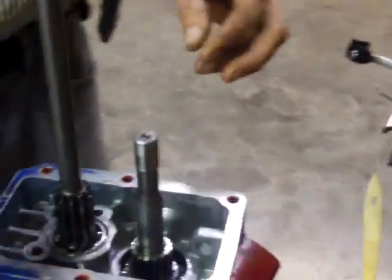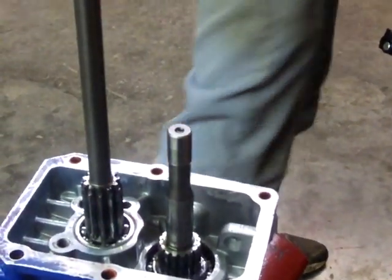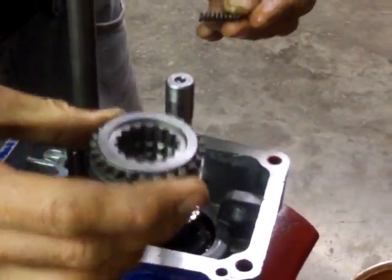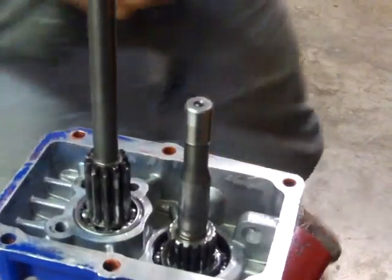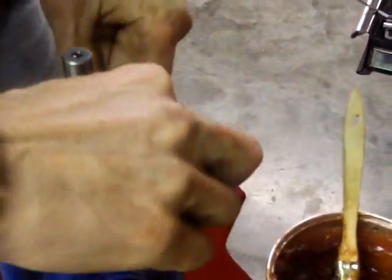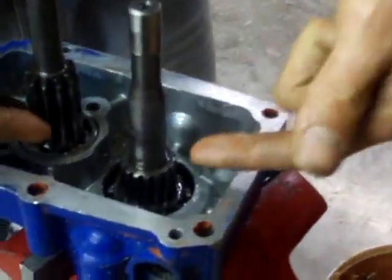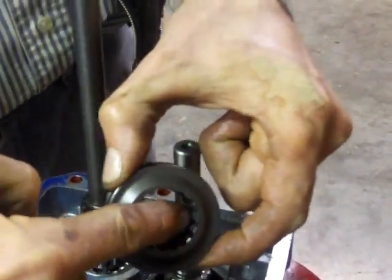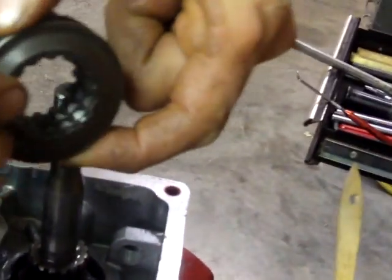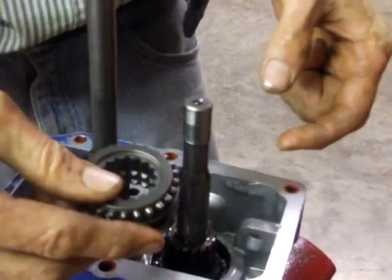The PTO shifting collar, which is right here, gets moved in and out by the PTO shift linkage, which is now removed from the transmission. What keeps it in place — what makes it stay in the engaged or disengaged position — is a ball and spring detent system. There are actually two balls and one spring. The spring slides through the shaft; there's a hole drilled all the way through the shaft, and then a ball goes on each end of the spring. The balls push out against the inside of this collar, which fits down over that ball and spring assembly. There are two grooves in the collar that the balls click between as they're shifted — one is the disengaged groove and one is the engaged groove.